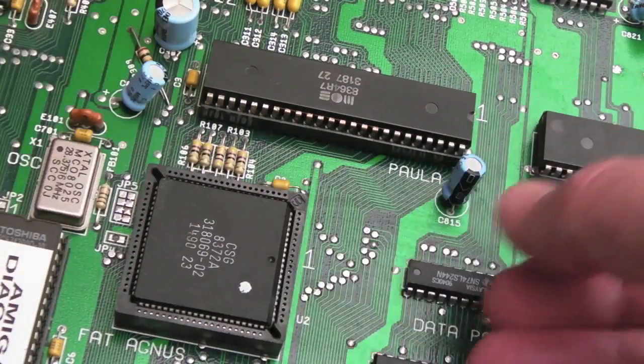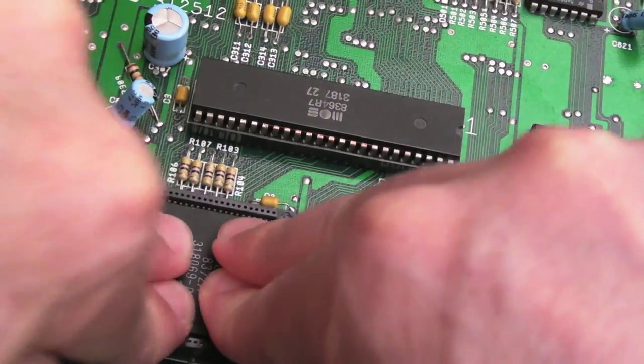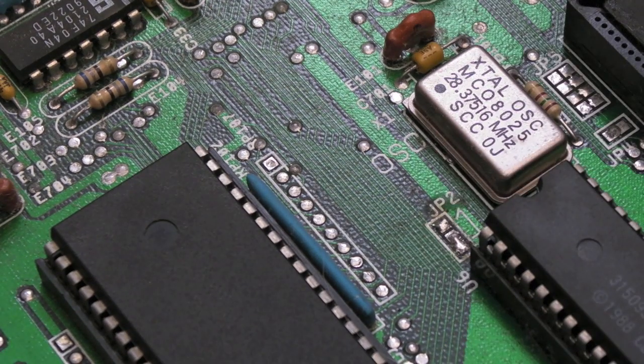We'll make sure it's perfectly aligned and just push it down - that's it, all done. I did just have to tinker with that jumper there. So watch this - you ready? Memory test grey then white...